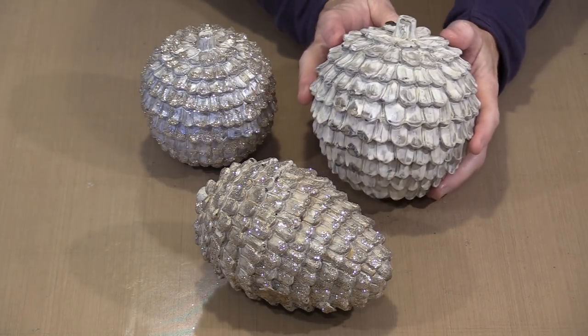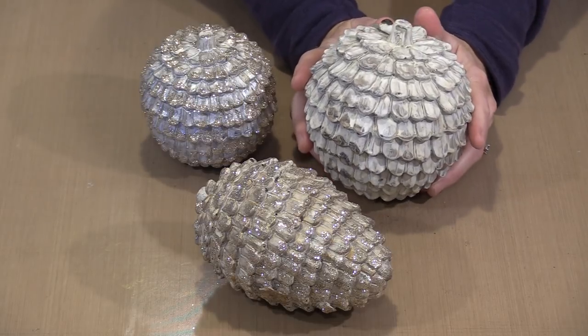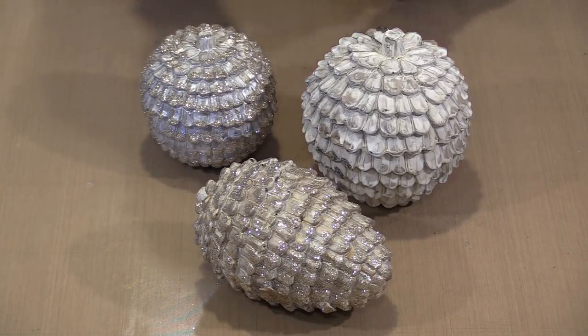You don't have to glitter them — this is how they come from the package. They have this kind of time-worn, whitewashed look. They're really pretty just the way they are, but for me and the holidays it's going to be all about glitter.